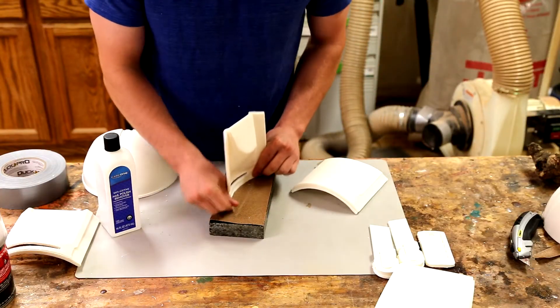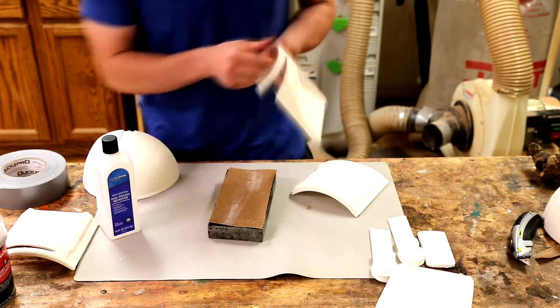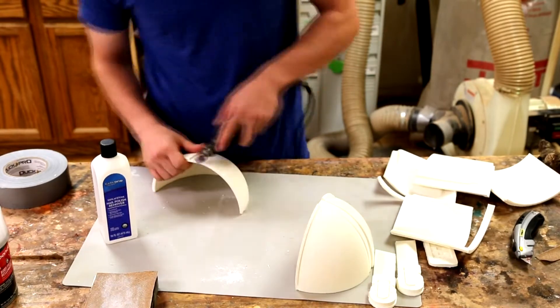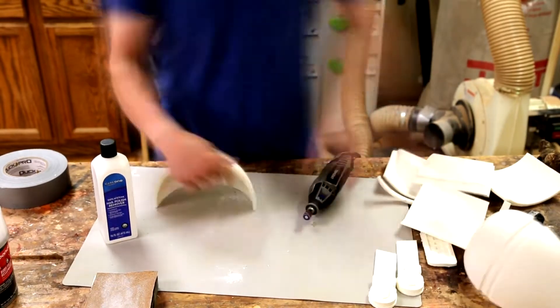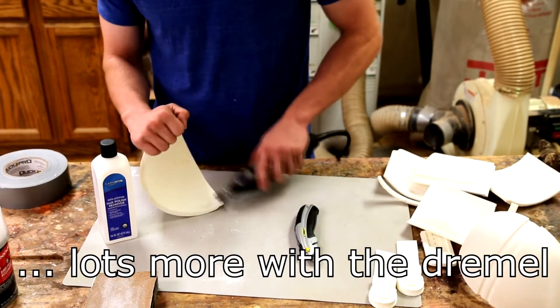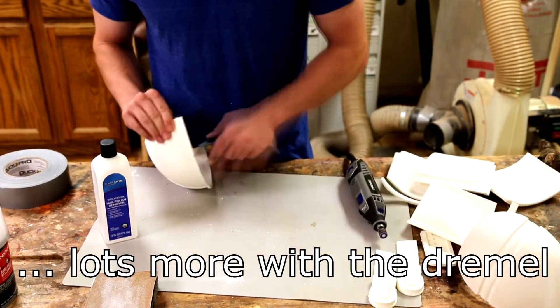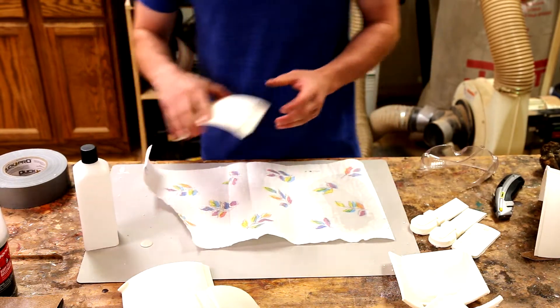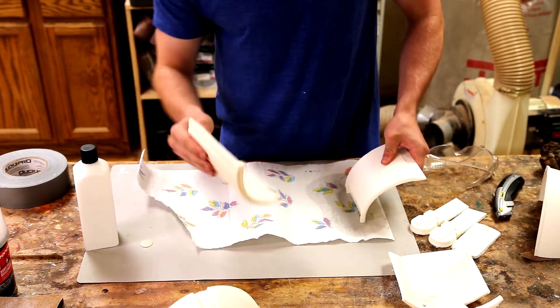This helmet was too large for me to print in one piece, so I had to print it in 14 different pieces. This means my first step will be to clean up all the edges so it can be glued together properly.